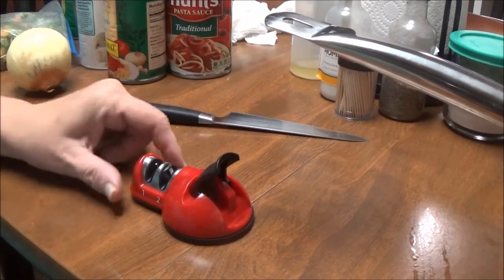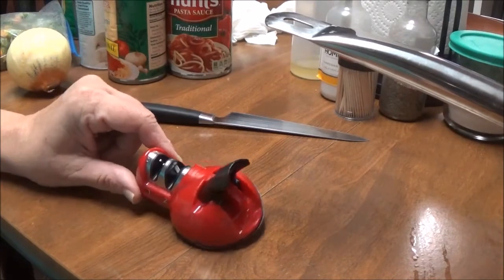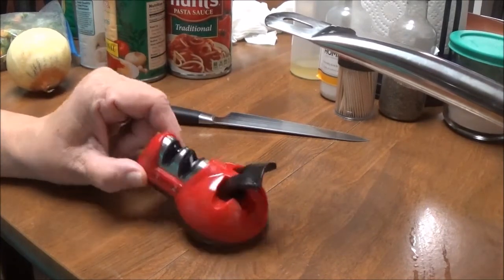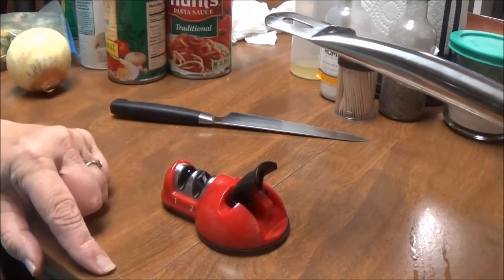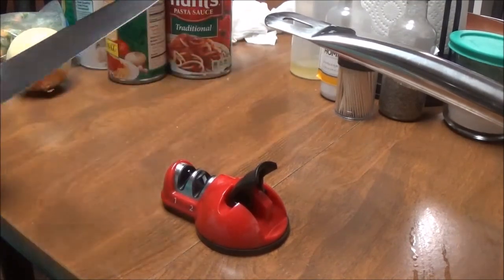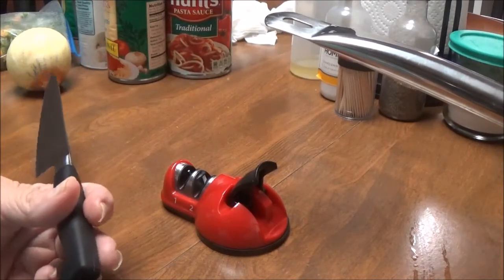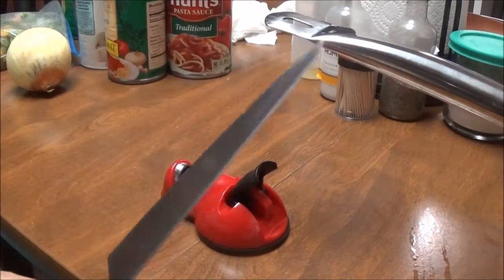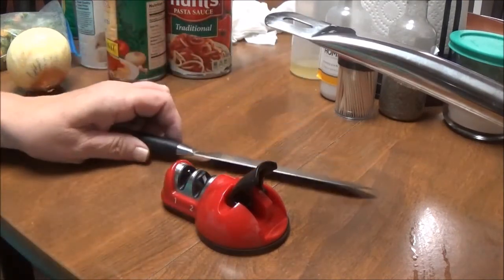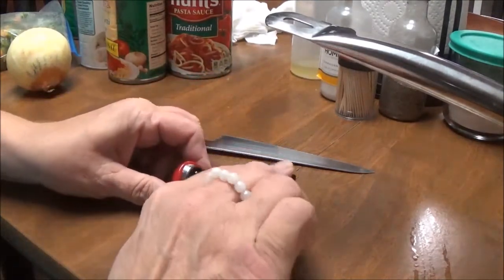I got this off of QVC last week — you got two of them for $21 and it's a knife sharpener and a honer. I want to show you how this works. This is my Zwilling knife that I got from Williams-Sonoma, and you take this little thing and you push this down.